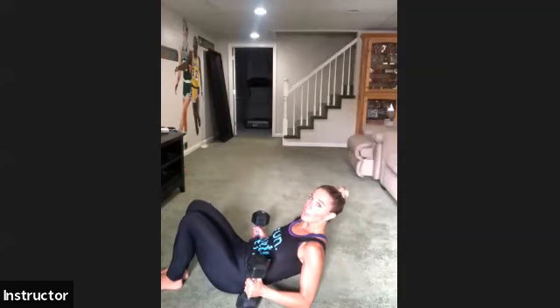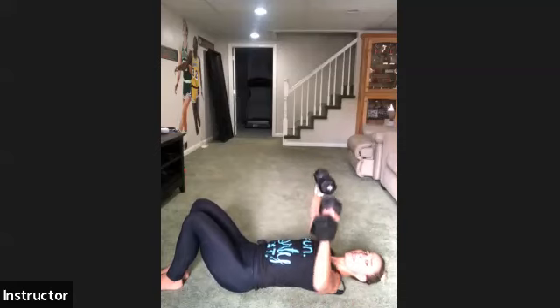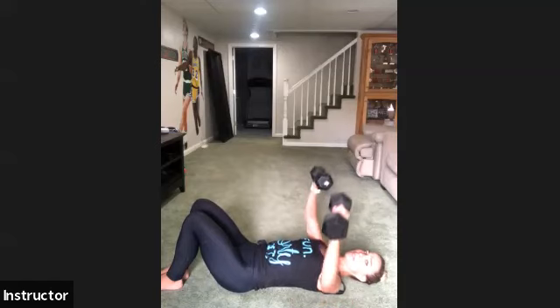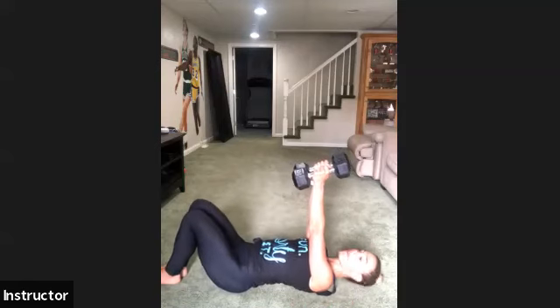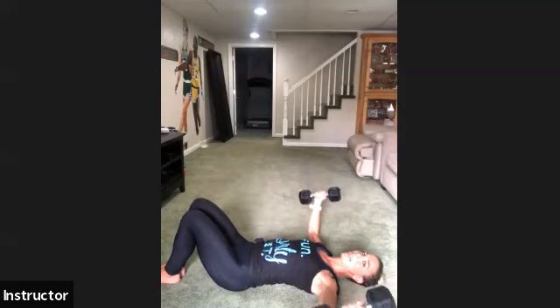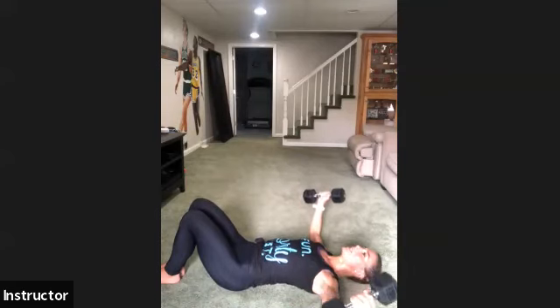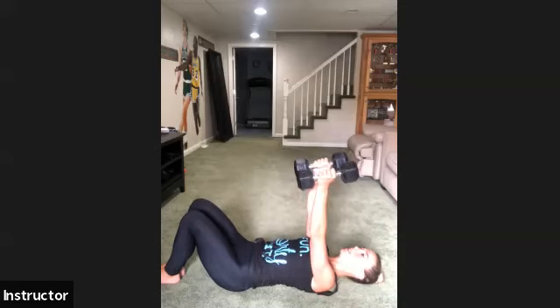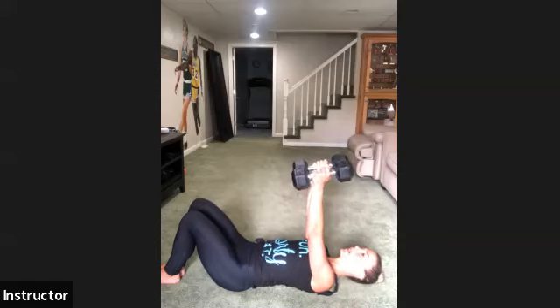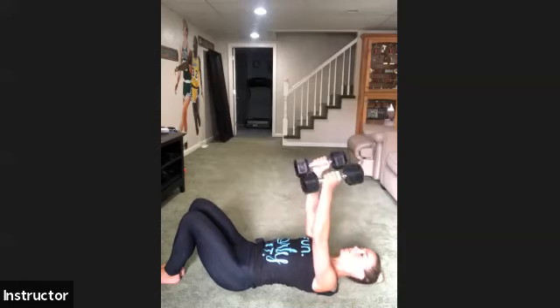Grab your dumbbells — we're going to do some chest flies on the ground. If chest flies aren't your thing because of a bad rotator, you can do a chest press instead. Your chest fly: arms up above your chest, palms facing in, elbows slightly bent — not fully locked. Open your arms wide, squeeze right in. On chest press, elbows come to the floor and you press overhead. Ready — open up wide, squeeze it good. As you squeeze, focus on squeezing the chest as tight as you can. Exhale, pull it in — think about those pectoral muscles. Open wide, squeeze — we have three more, that's two, last one.